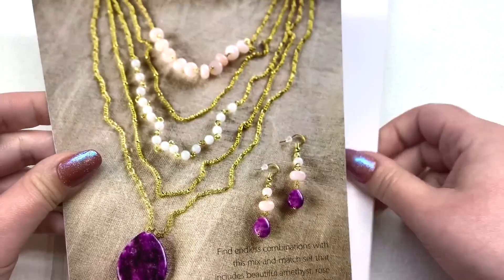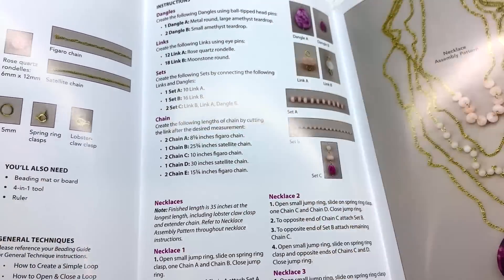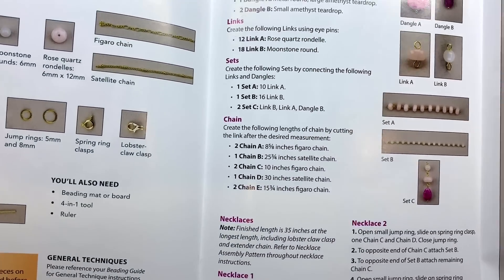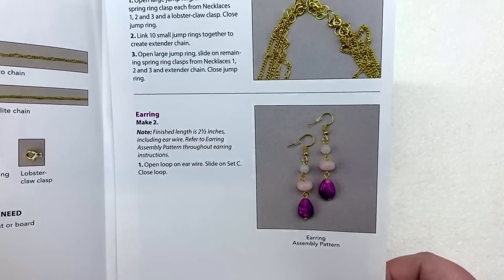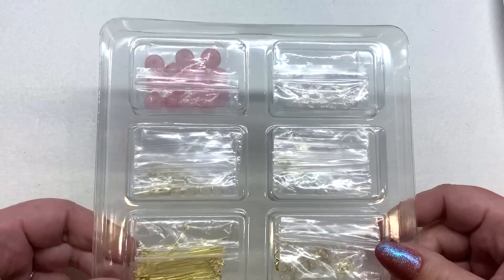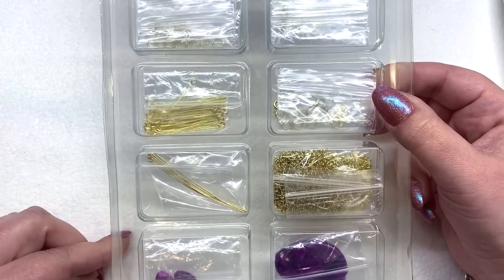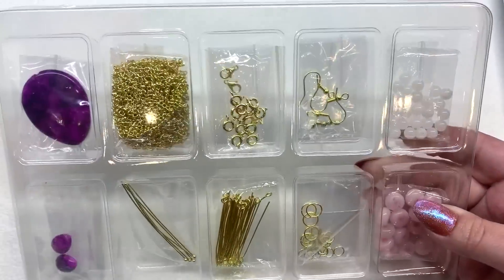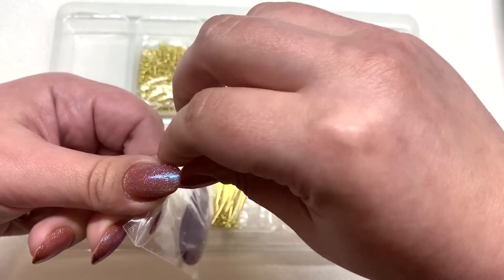This is an example of what they may send every four weeks or so — a different style of jewelry with different techniques. They've got really pretty detailed instructions, and they list out everything that's included. There's a photo of the finished necklace and earrings. As for the actual beads, findings, and components, everything is in here, very well organized and wrapped up in an airtight container with little plastic bags, everything separated nicely.